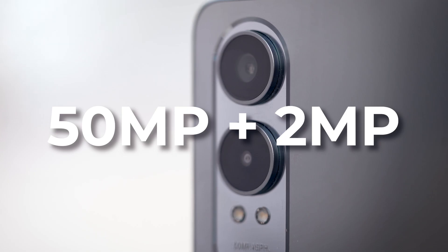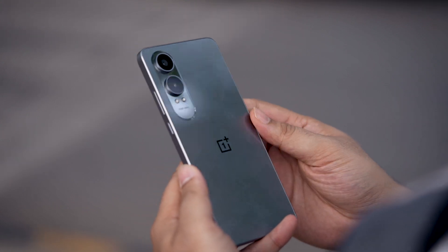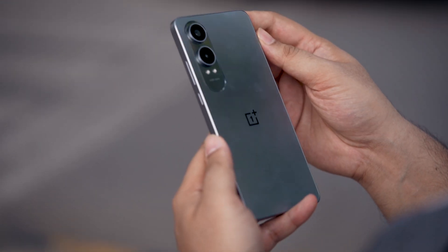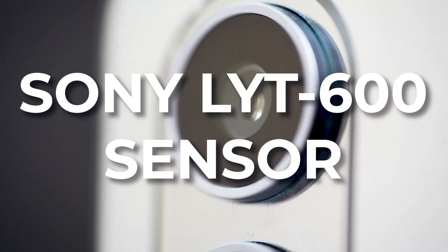On the back we have a 50 megapixel plus 2 megapixel dual camera setup that supports EIS autofocus and optical image stabilization. The primary camera in this setup houses a Sony Lytia 600 sensor.